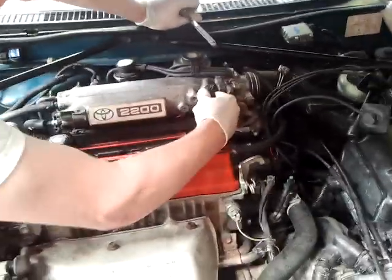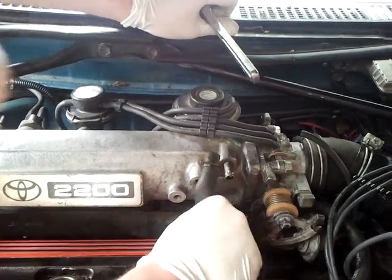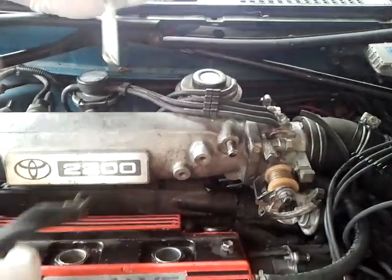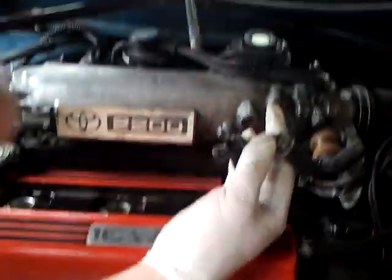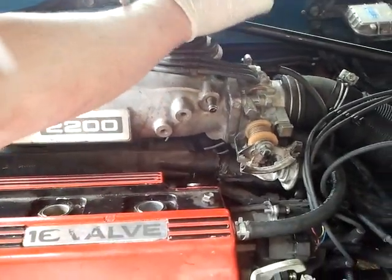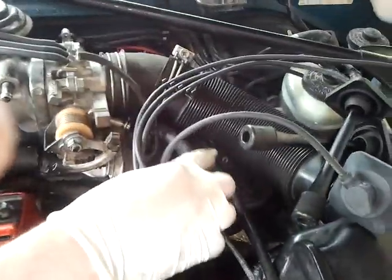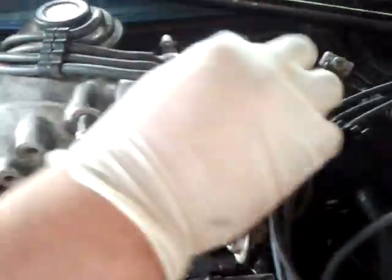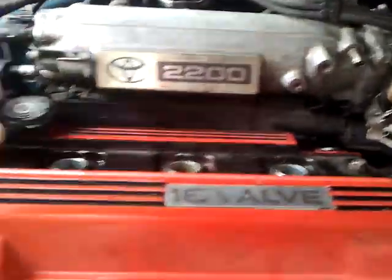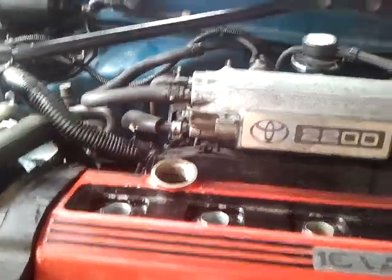There are two hoses on here that have to be disconnected on this model. One is the PCV valve hose — pull it out of the grommet, just gently wiggle it until it comes out. You may want to replace that while you have it out; it's two or three bucks at AutoZone, and the grommet's probably about the same price. Then disconnect the breather hose from the throttle body. Also remove the oil cap — it's going to get in the way when you try and pull the cover out, so just set that aside.